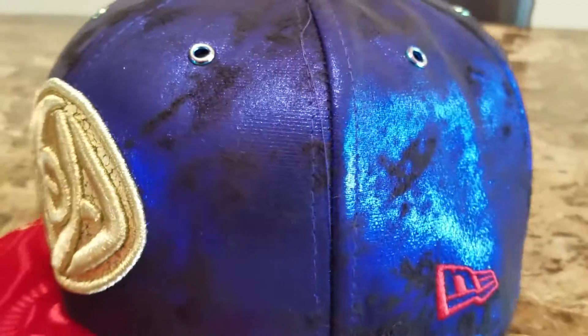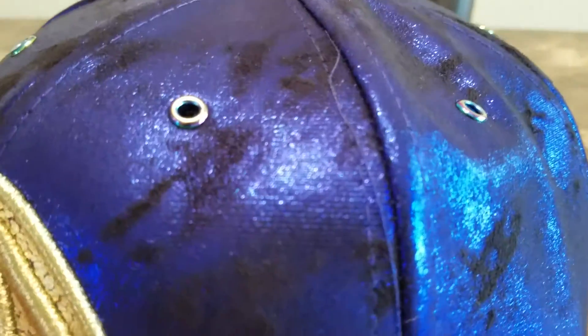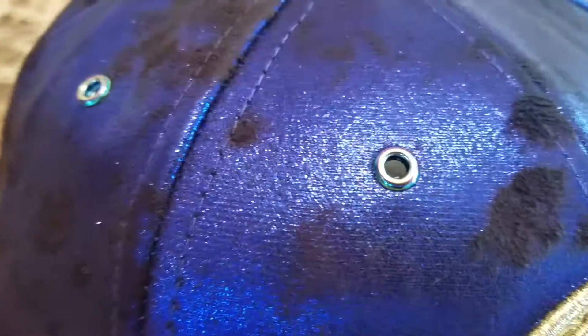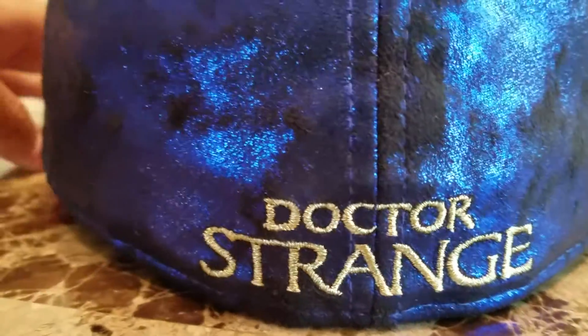The crown has got this rich blue with like — I don't know what material this is — like velour inside of it. Then you got these metallic air holes, a red stitched New Era flag, and the Doctor Strange wordmark on the back done in metallic gold.